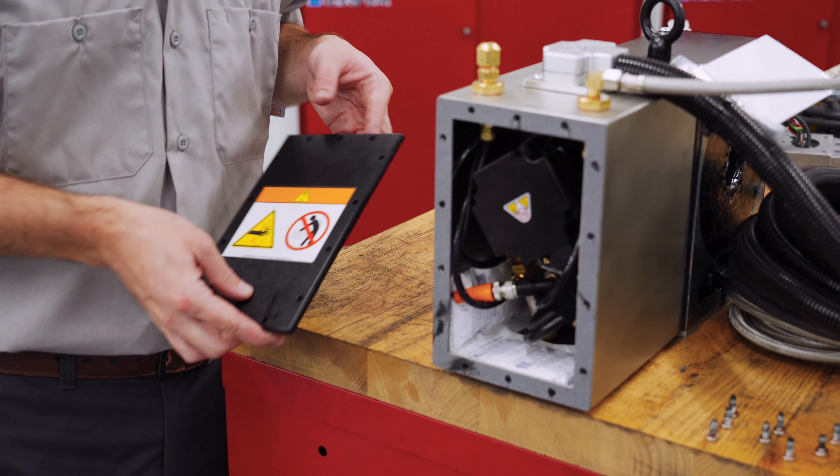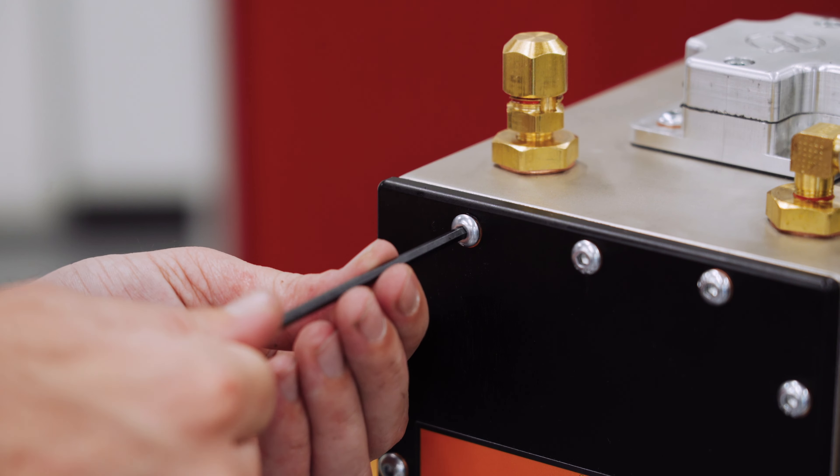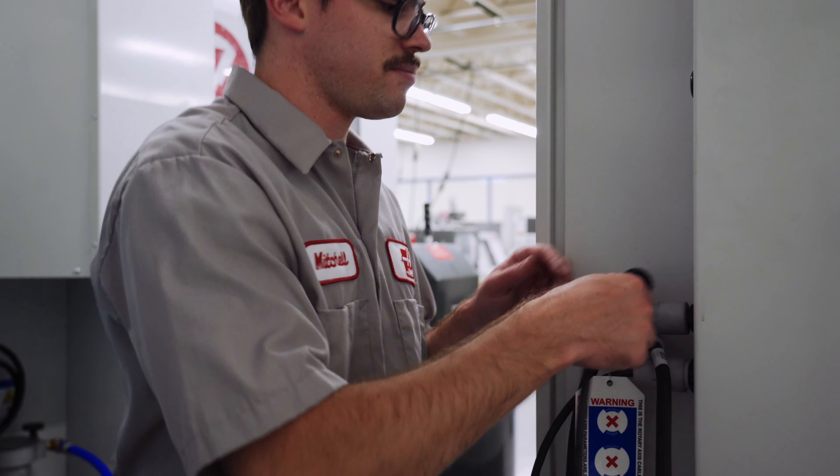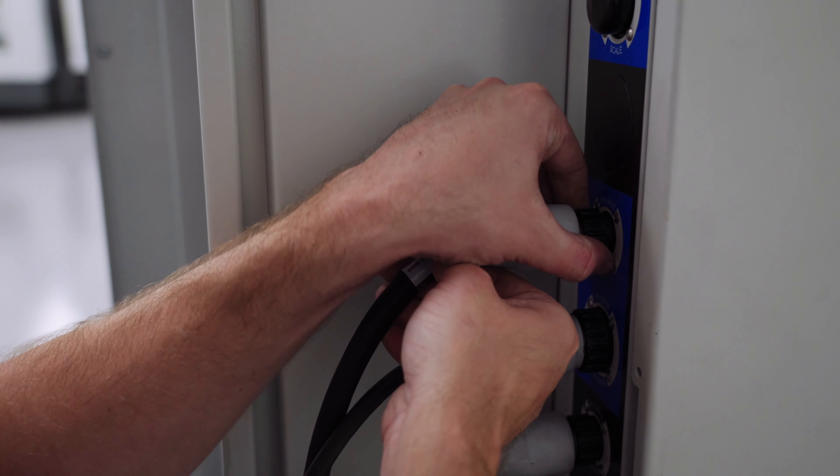Next, fasten down the cover plate until the bolts are snug, but do not over-tighten them. Lastly, reconnect the machine cables and airline to the machine to make sure there are no issues with the new cable connections.